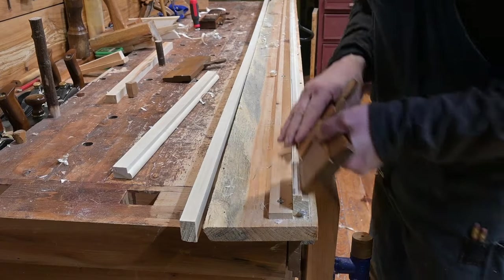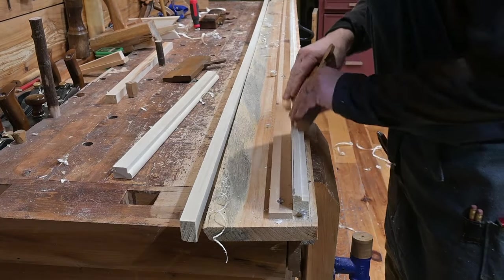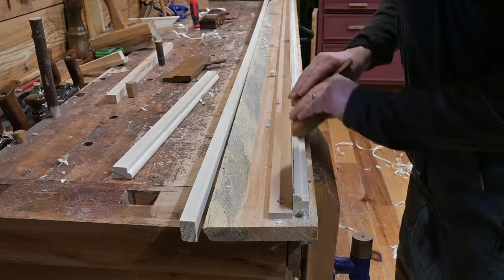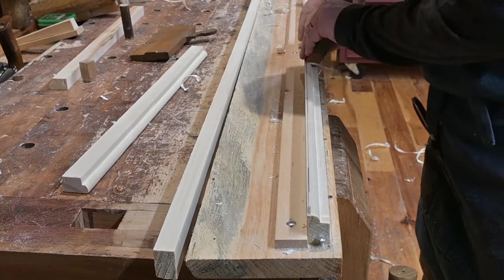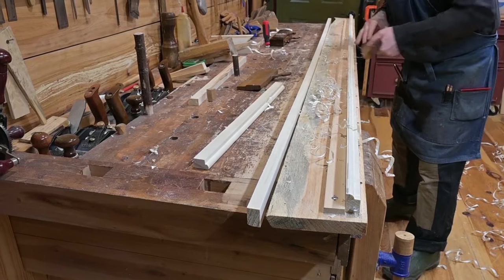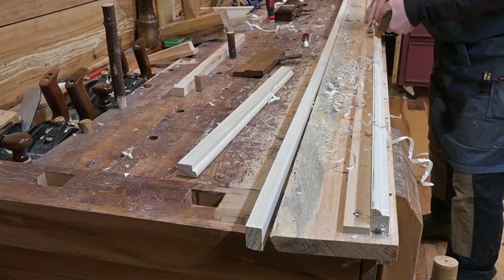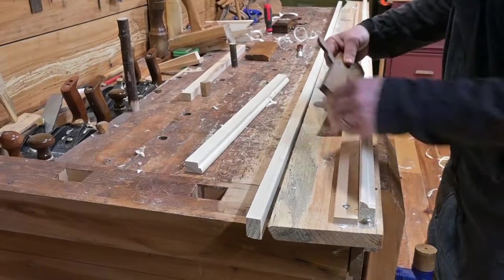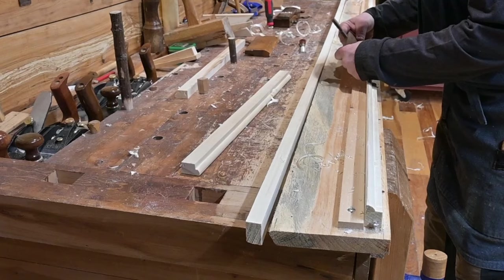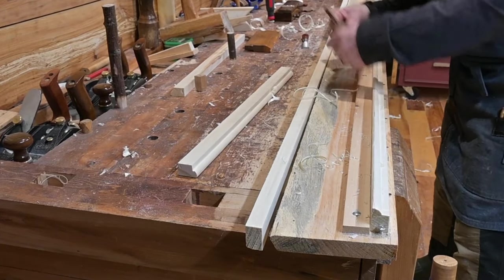Tom now takes one of his roundover planes to start the bullnose edge. I believe this was a number six roundover. He will ride the bottom edge along the previously cut rabbet, continuing down the entire length of the board, cutting approximately to the line he marked on the very top earlier. Tom then finishes the top edge of the roundover with a number two roundover plane. The size of roundover planes you use are of course dependent upon how large your trim is, which is dependent upon the project for which they are being used.